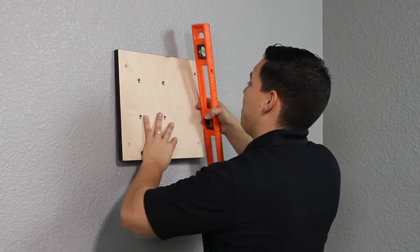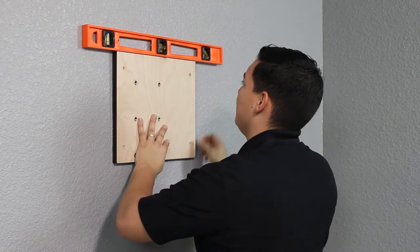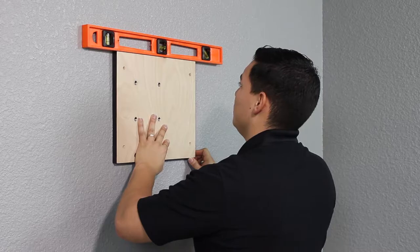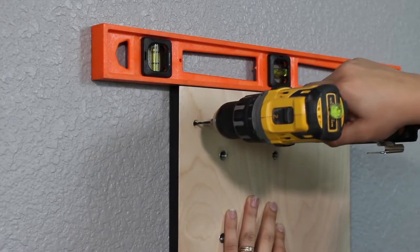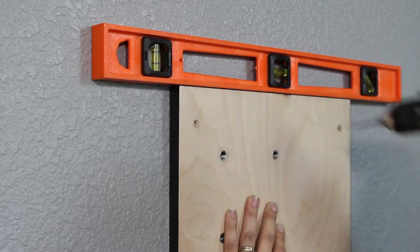Place the backer panel against the wall in the desired mounting location. Use the level to ensure that the panel is straight. Using the electric drill and the 1 1/8 inch bit, drill a pilot hole through each of the screw holes in the backer panel.